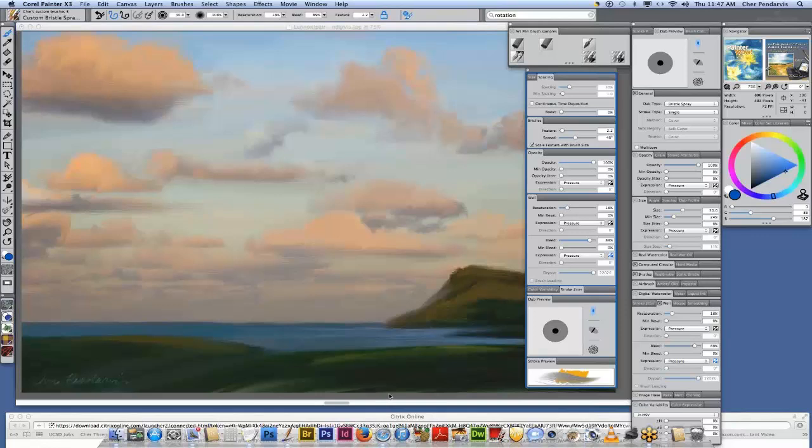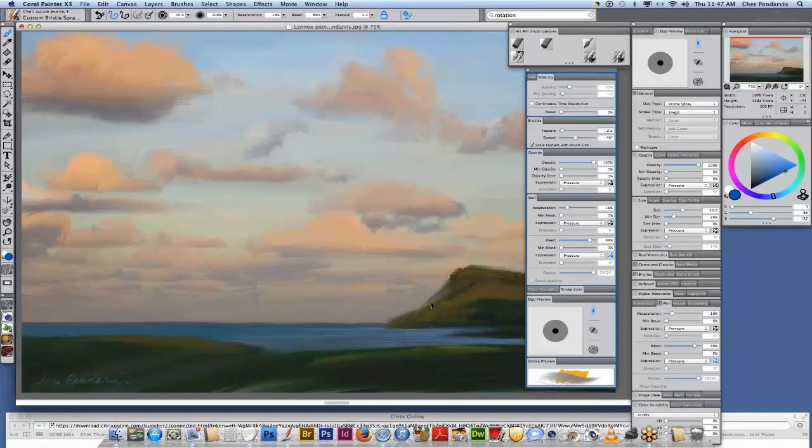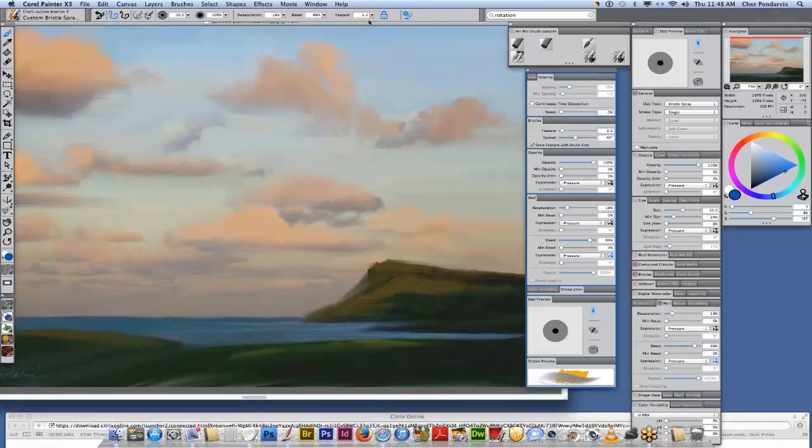I think Wardy is in Australia and would recognize this headland. We were very fortunate about nine years ago to visit Lennox Head and stay there for a few weeks. I sat out on the deck and did watercolors. When I came home, I had watercolors and drawings and painted this homage to Lennox in Painter. Wardy says 'surf's up' — Wardy, catch one for me please!